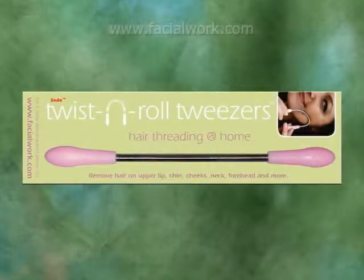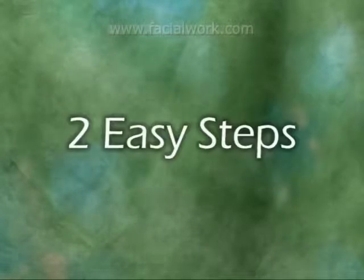A simple concept, a natural solution. Lindo Twist and Roll Tweezers will help you remove unwanted facial hair in two easy steps.